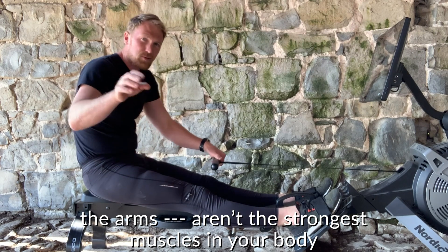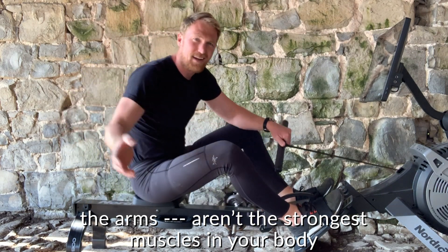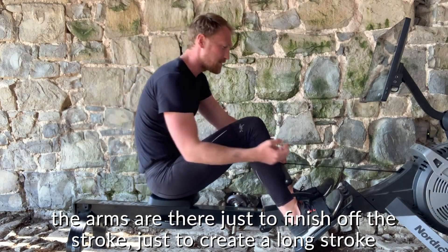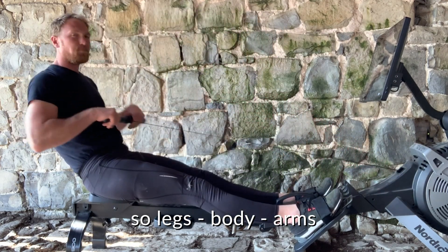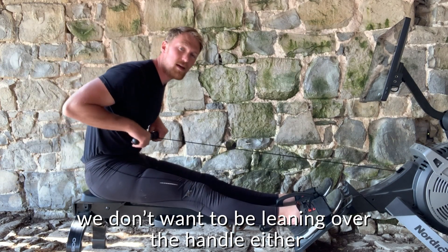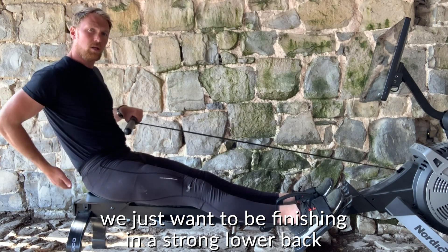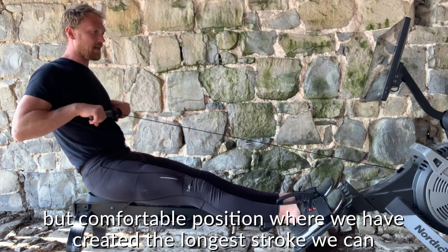The arms are just there to finish off the stroke — anyone who wants to believe otherwise can, but your arms aren't the strongest muscles in your body. The arms are just there to create a long stroke. So: legs, body, arms. At the finish position we don't want to lean back too far, and we don't want to be leaning over the handle either. We just want to finish in a strong, comfortable lower-back position where we've created as long a stroke as we can.